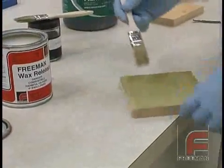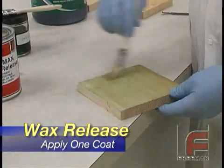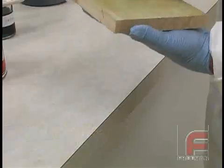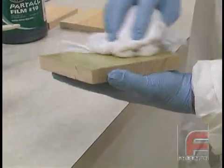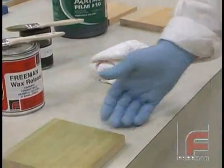After the second coat of PVA has dried thoroughly, you will apply a final coat of Freeman wax release. Be very careful when buffing this last coat — do so very gently so as not to break through the layers of the PVA. Your part or model is now ready for casting.